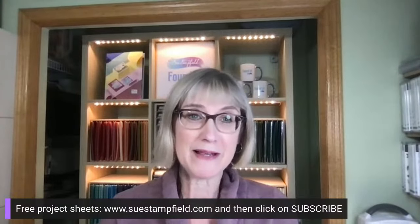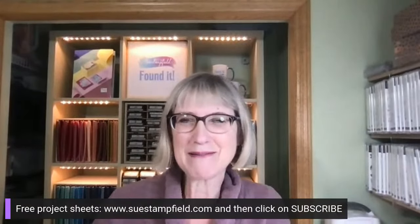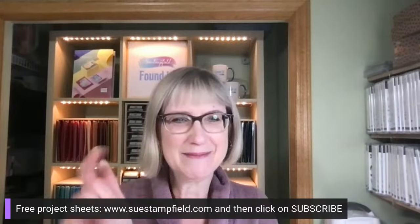Quick reminder: the Crafternoon blog post and tutorial will be going up eventually — I am a little behind schedule due to being ill this past week. The best way to know when it's available is to go to SooStanfield.com, click on Subscribe, and subscribe to my blog posts. You can also subscribe to my free project sheet emails at that same spot.